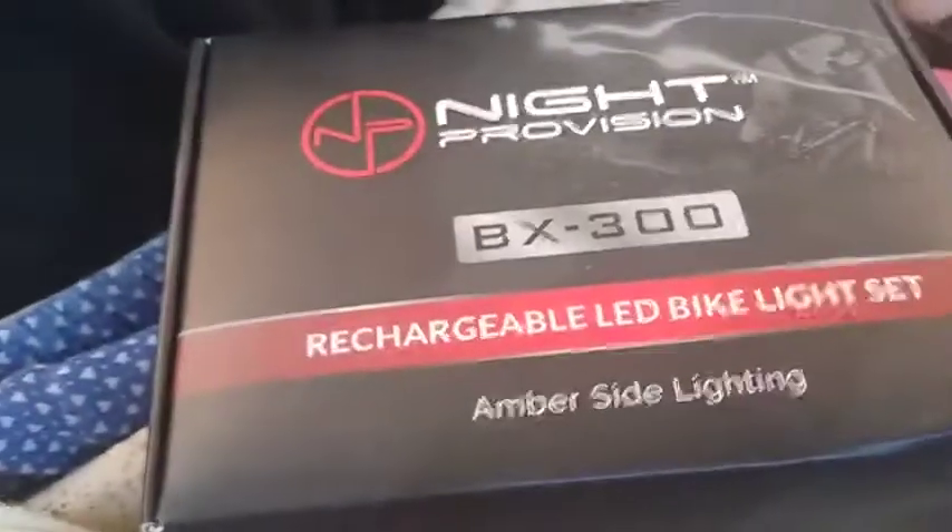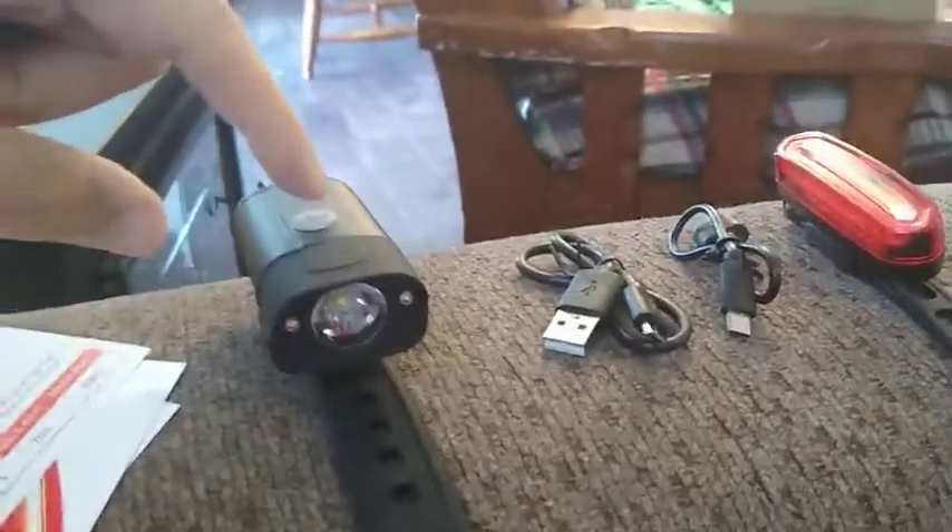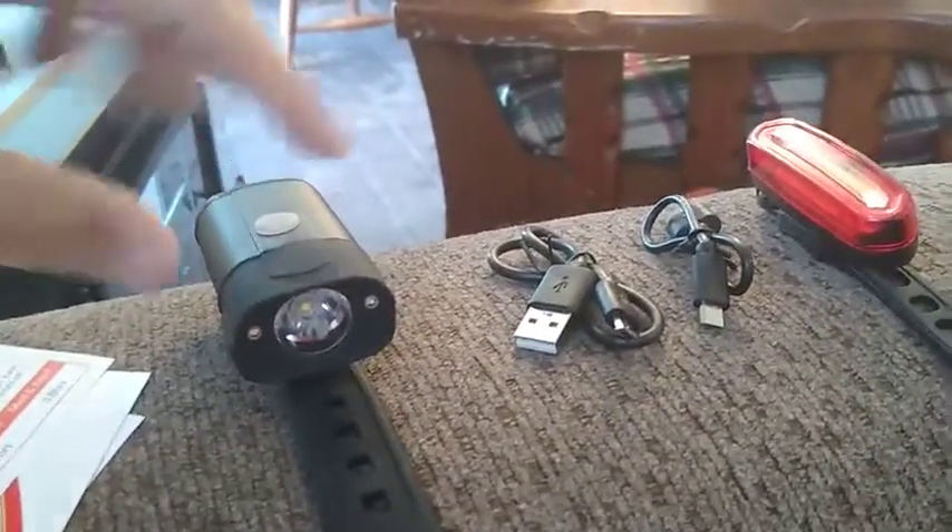Hello, this review is for the Night Pro Vision BX300. These lights are very nice. They feel very sturdy and heavy.